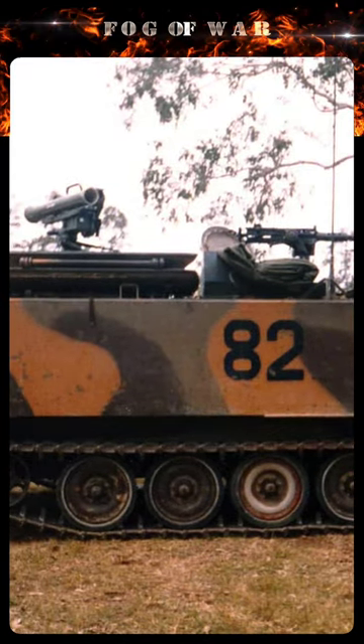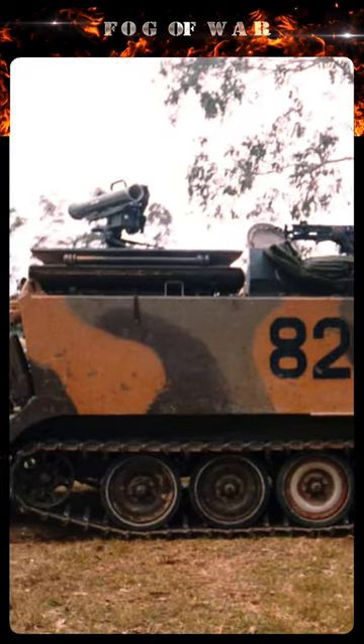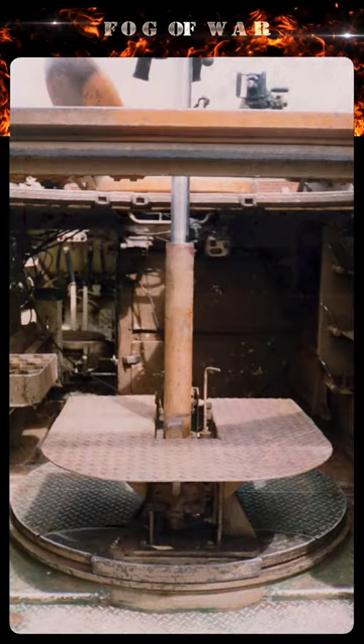Milan could use the plate for traverse and be raised through the hatch for firing, but safely lowered for transport or reloading. In use, the operator stood on a tread plate platform.